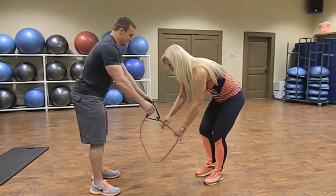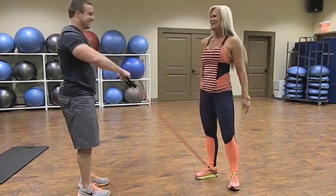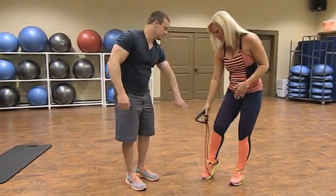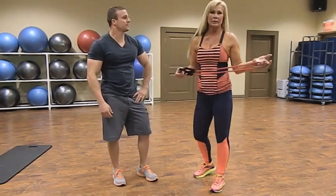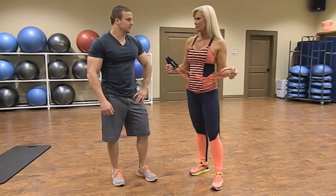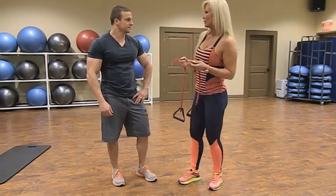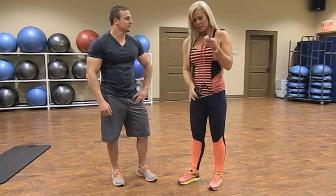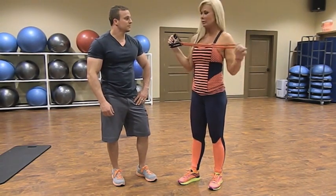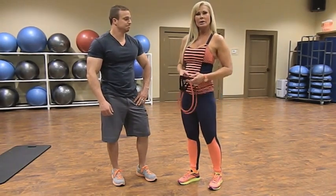Whether you're a beginner, intermediate, or advanced, this exercise with the proper color tubing can be for any level. Red is intermediate, blue is the hardest, yellow or green is the easiest. Check these out at your local sporting goods store. You don't have to be in a gym — you can use rubber tubing or your own body weight to achieve great workouts.